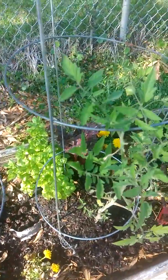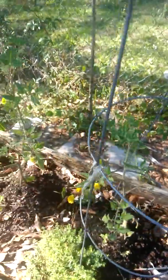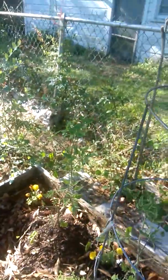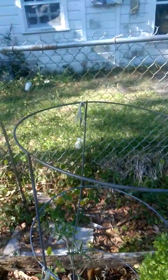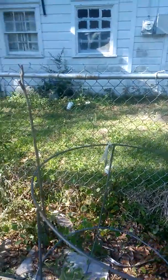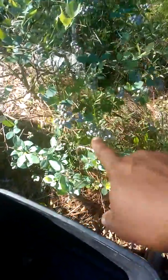I cut back all the leaves on this tomato plant — it looked really, really bad, but now it's coming back. I'm going to remove the tomato cage and train them up so they can just go straight in the air. My blueberries are doing good also.